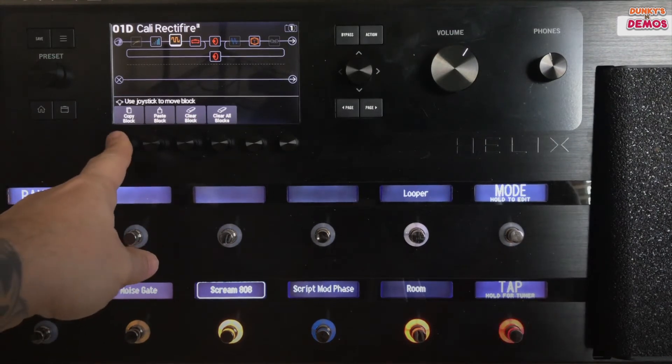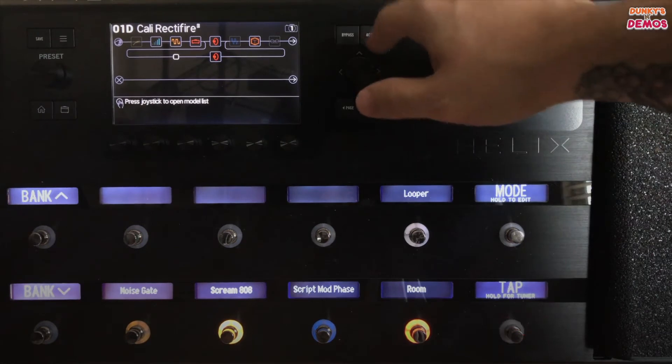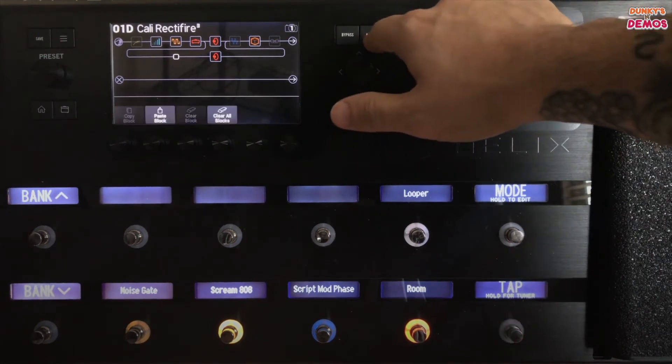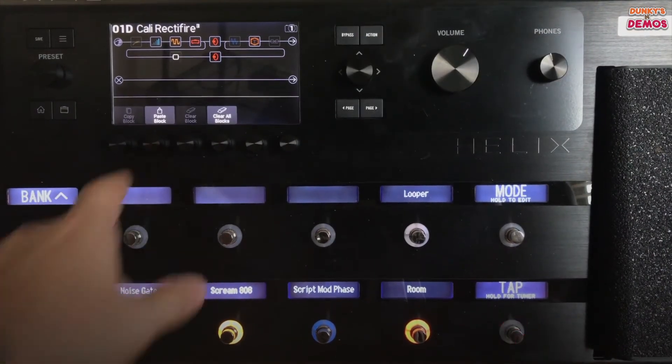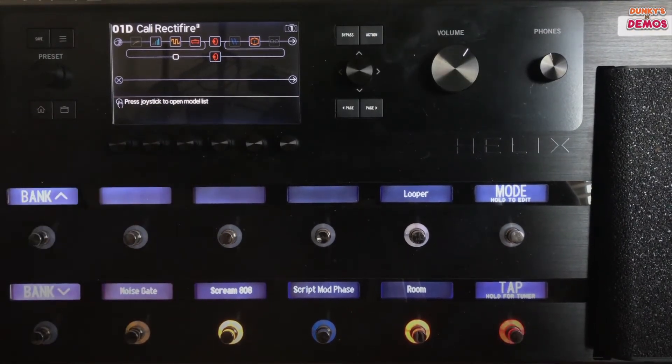So if we want to copy a block, say this overdrive, we'll put it down and then we put it on this parallel path here. Hit action again and you can paste it. We don't really want that so we're going to clear it and then hit our home button.